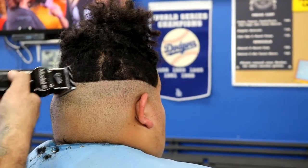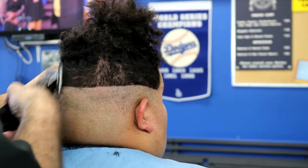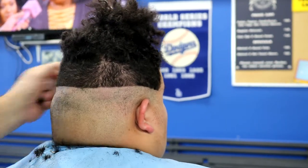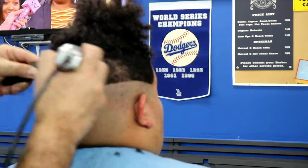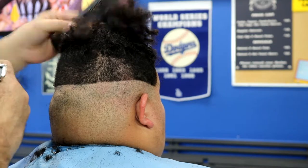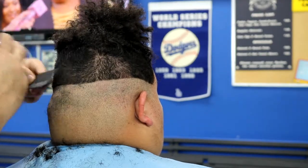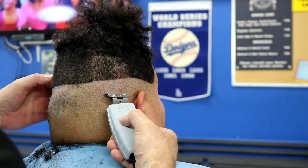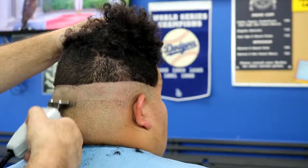Now I move on to the back of the head. Once again I start with my number two, going back up to the crown — not going in too much, almost to where I went with the number four. In case some of you are wondering why I'm doing clipper over comb here — we went with a number four up, and the customer didn't want me to touch too much of the back because he's going to be braiding his hair. So I'm just clipper over combing it a little bit to even it out, blending the number two to the number four. Now I use my T-trimmer again to create my shave line before the shave.